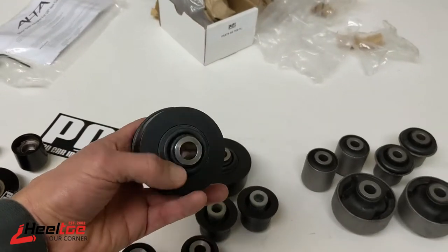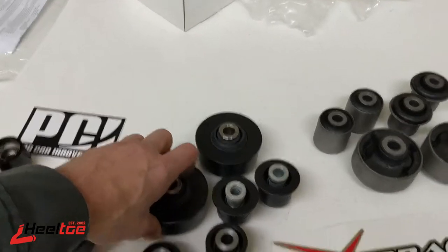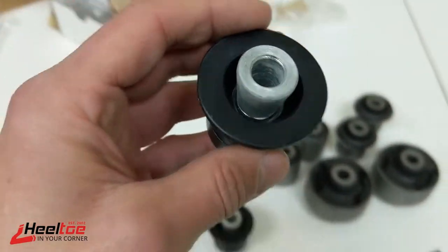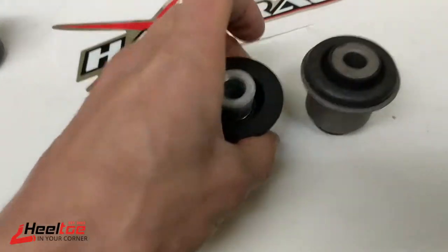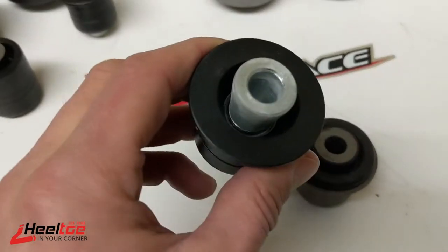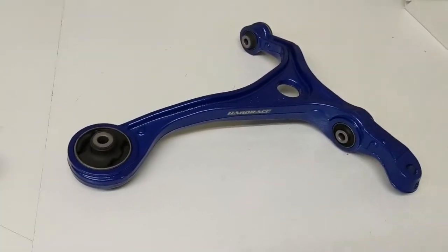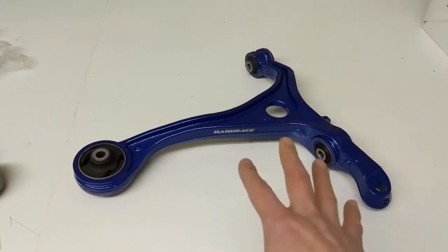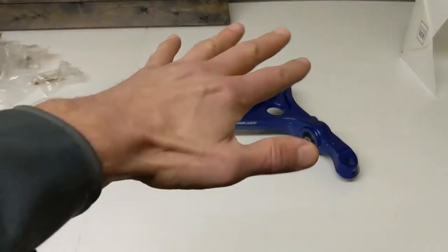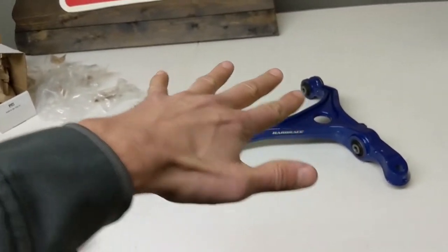Another cool thing Hard Race offers is pillow ball replacement-style bushings, which are actually spherical bearings — you can see the bearing inside rather than a rubber bushing. When you remove the rubber bushing and install a spherical bearing, you get a lot less compliance in the suspension. Even when the rubber bushings are in good shape they're somewhat squishy, so the arm as it works through a turn may want to twist slightly.